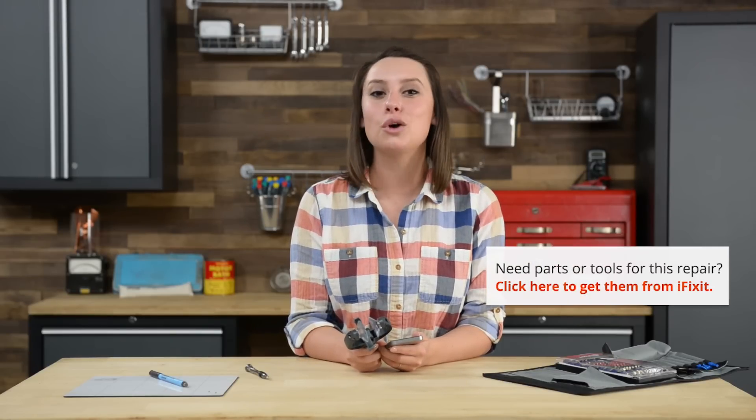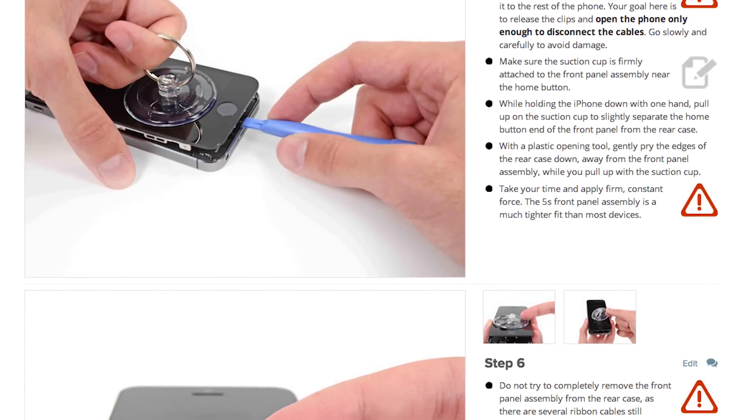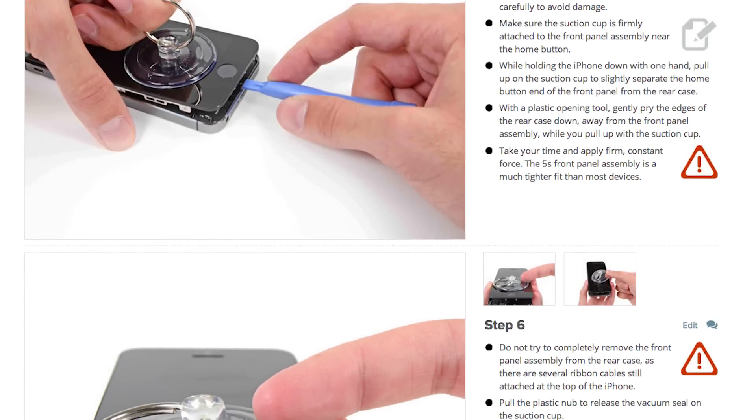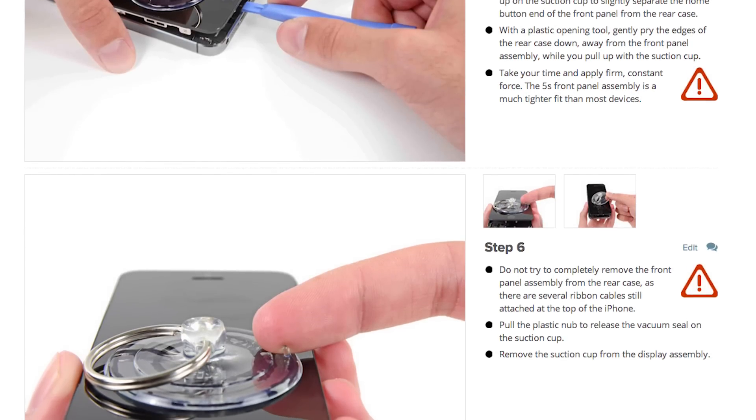With those screws out, I'm going to get started with opening my phone, and to do that, I'm going to use this tool called the iSclack. The iSclack pries your phone open just enough, making sure it won't damage the home button cable that connects the display assembly to the lower part of the phone. If you don't have an iSclack, you can use a combination of a small suction cup and your spudger to pry the phone open. Just be extremely careful not to damage the home button cable or its connector.